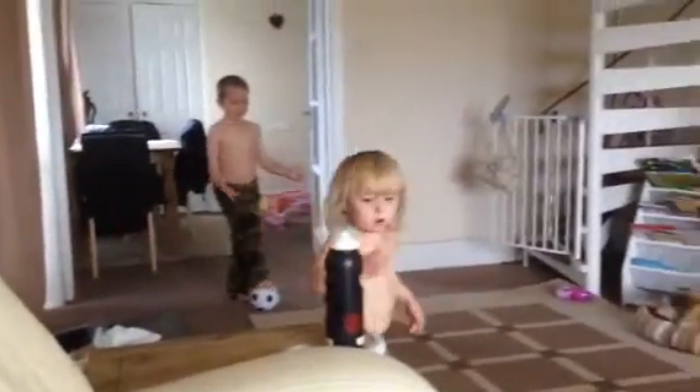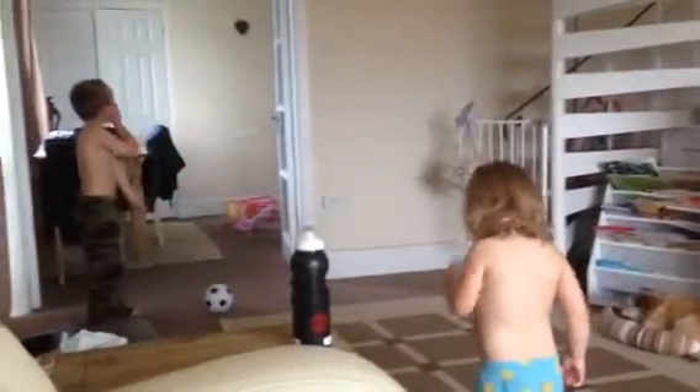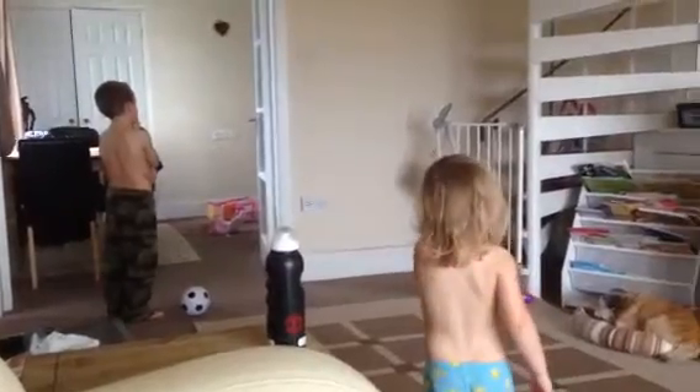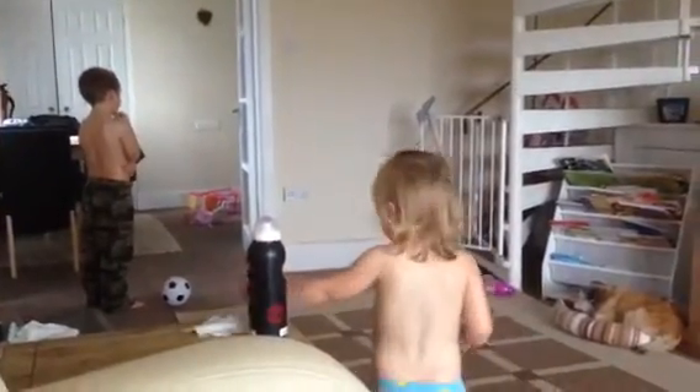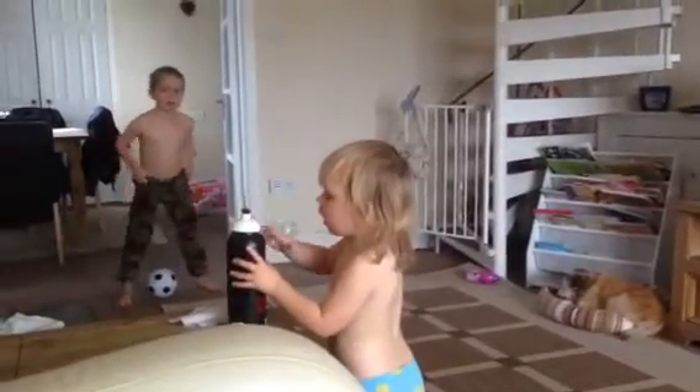But show her again about putting her foot on top of the ball and see if she can do it. Can you do this, Chloe? Oh, no. She can. If she does something good, really try this up because that will help her to try again. Maybe kicking the ball from foot to foot she could do. Can you do this, Chloe? Look, Chloe.